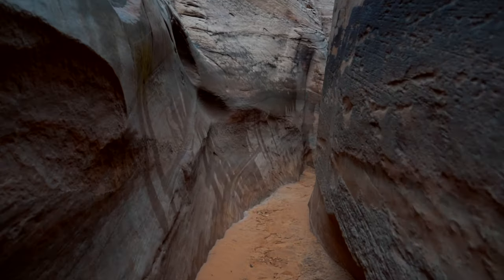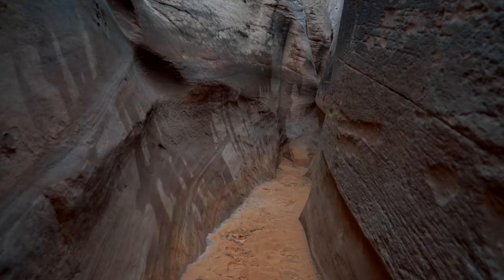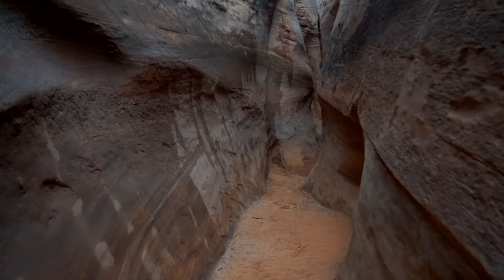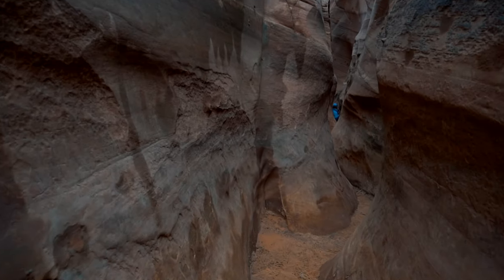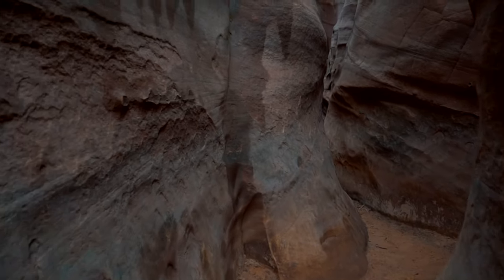The zebra stripes don't actually start until you get 300 to 500 feet into the canyon. But first you have to wedge your body up or across the water to get through the hardest part of it to reach the zebra stripes.